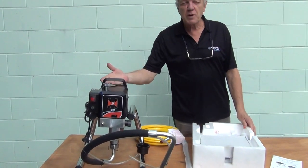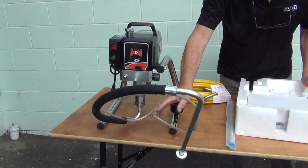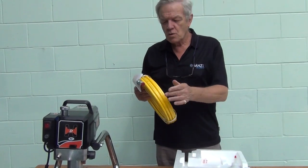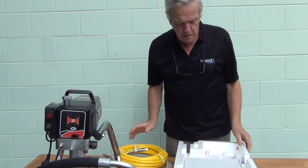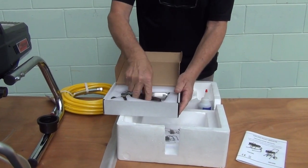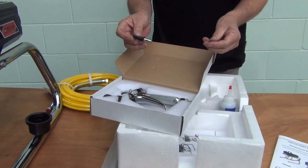To start with, obviously you get the spray gun machine, which is pre-fitted with its suction hose and return pipe. In the carton you're also getting a 13 meter pressure hose — that's 13 meters long with 19 mil fittings on the end. You're also getting your airless spray gun, which comes with the gun and one separate nozzle at the bottom, but more about fitting the gun a little later.